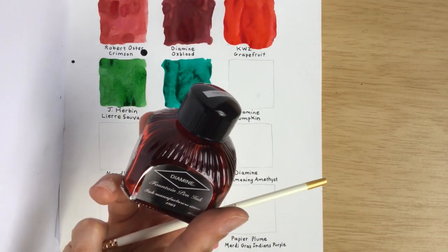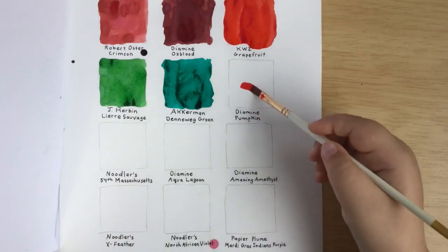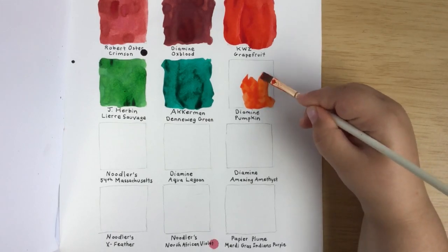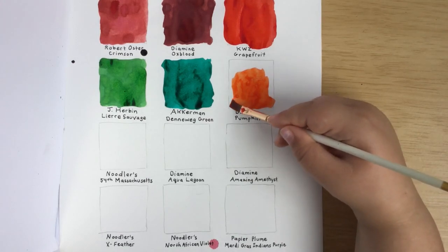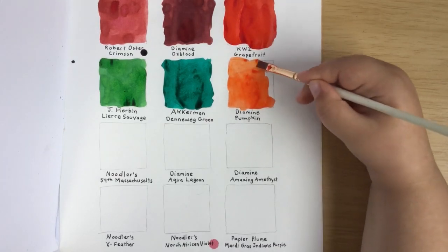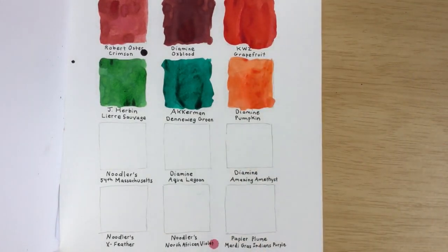Our next ink is Diamine Pumpkin, which is kind of perfect because it's the season of Halloween — pumpkins would be carved in this season, and we actually have pumpkins we're waiting to carve. Some orange inks have a tendency to crust on the nib, but you just need to wash it off; it comes off really easily. Alright, thank you Eve!